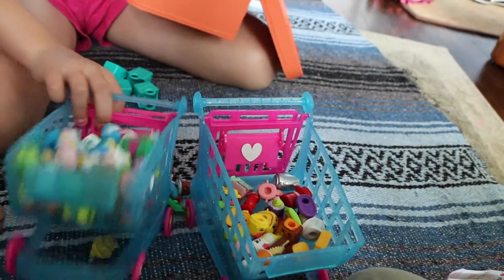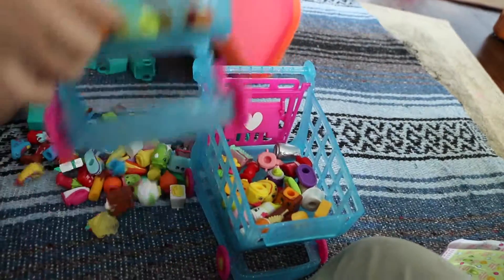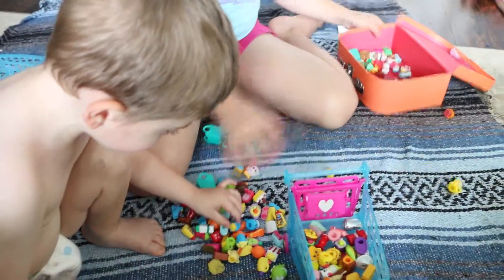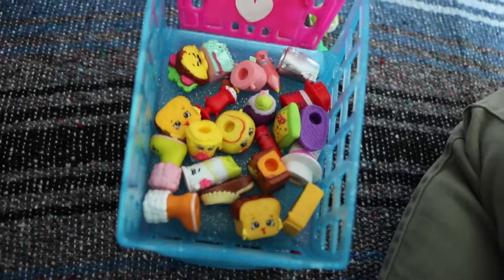Now, Shopkins vending machine - dump it, dump it! It's a Shopkins vending machine. Ready? I got some in, and then all of that. And then here are all of the Season 3 Shopkins - look, clean!